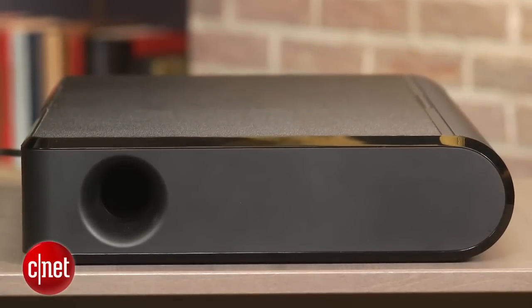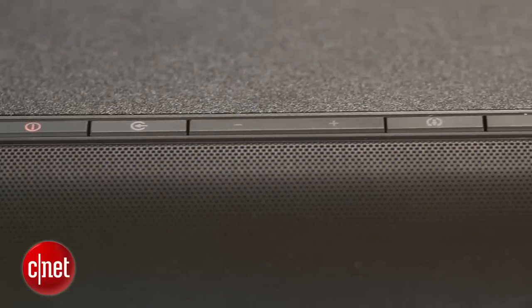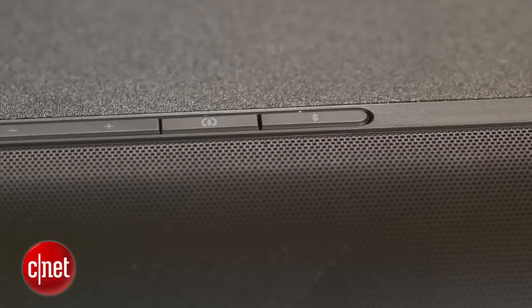Like many other speakers of its type, it offers Bluetooth connection, but I did find it's one of the poorest performing, with some audible distortion on some material.